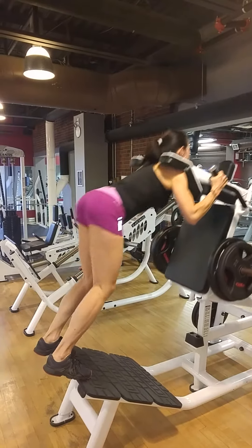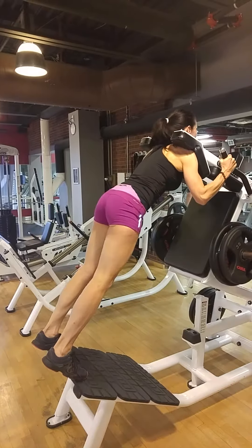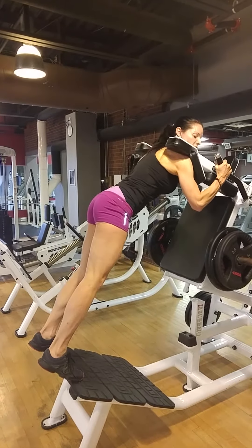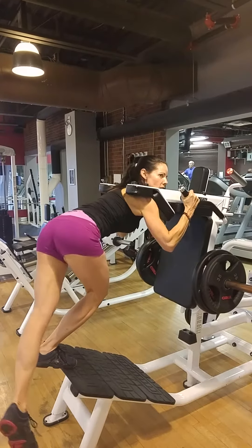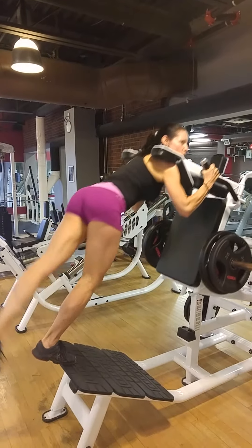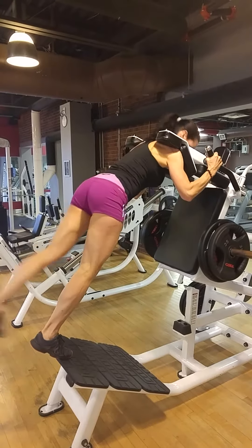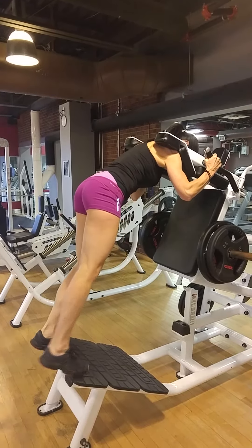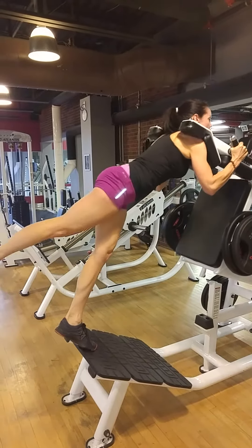One, two, three, four, five. Then I switch it up — I bring my foot in, kick this one out. One, two, three, four, five. Switch it up, bring your foot to the center, over here. One, two.